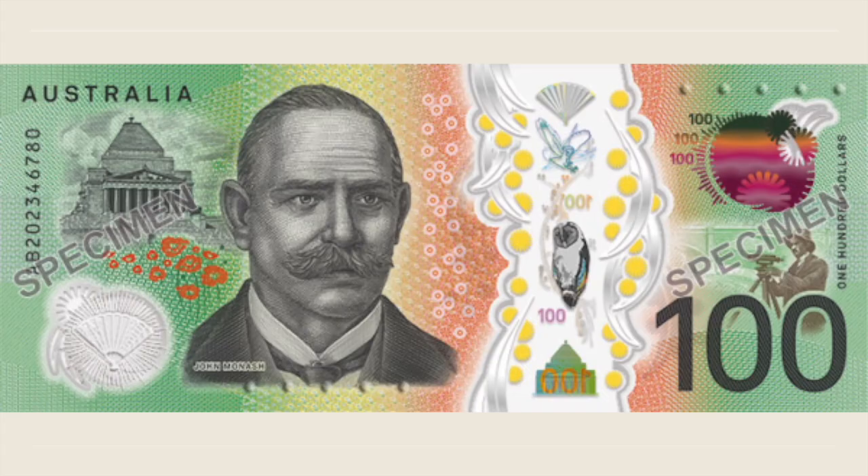Holding the new 100 Australian dollars in my hands, I can simply say that it is a stunning and remarkable object — compact, full of art, design and technology.